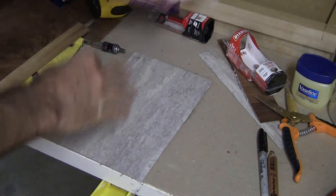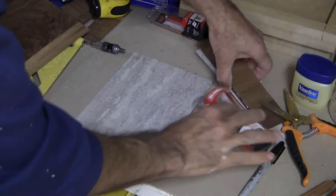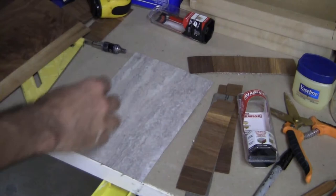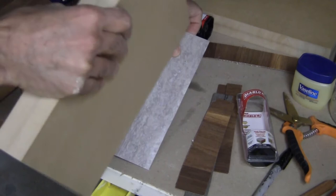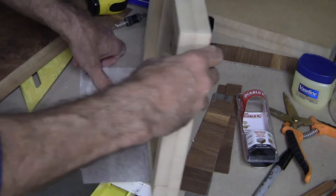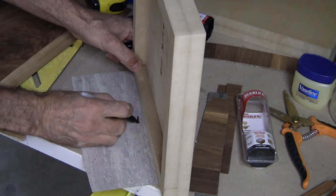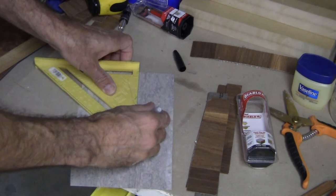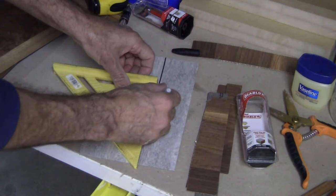Now, let's say you want to cut laminate into strips — for example, because you're doing testing or you want to do an edge profile. What you can do is use a tape measure, or just take your substrate, put it over like this, have it overhang a certain amount, and mark where you'll cut. Then take your speed square or any type of square, put that on there, and mark that line out.